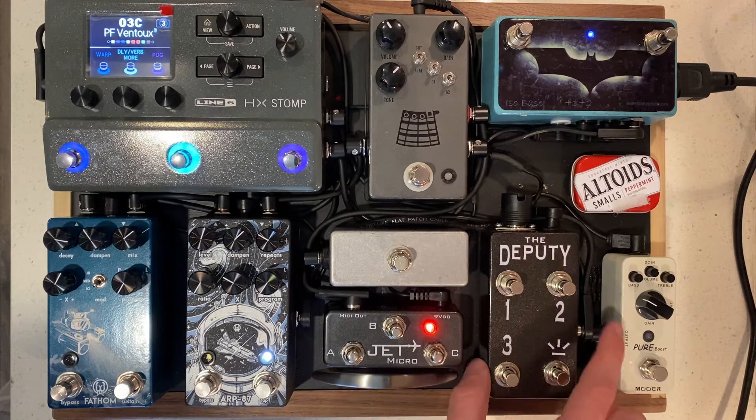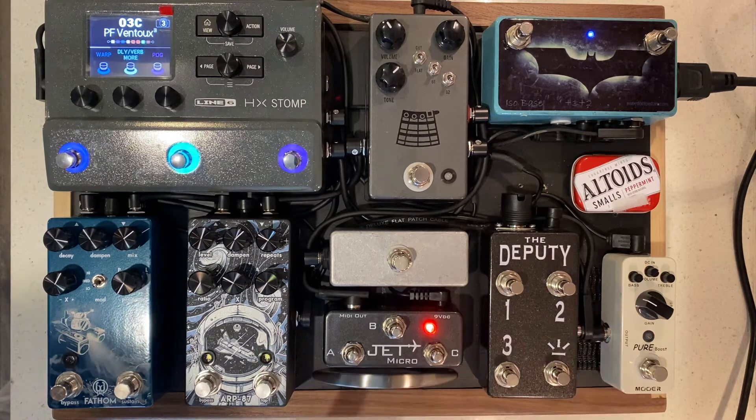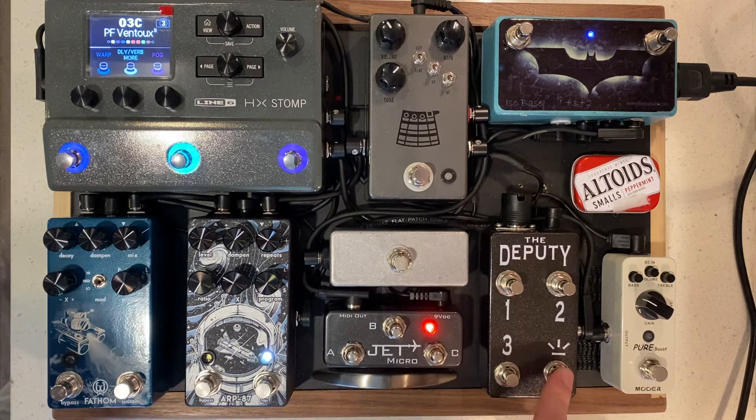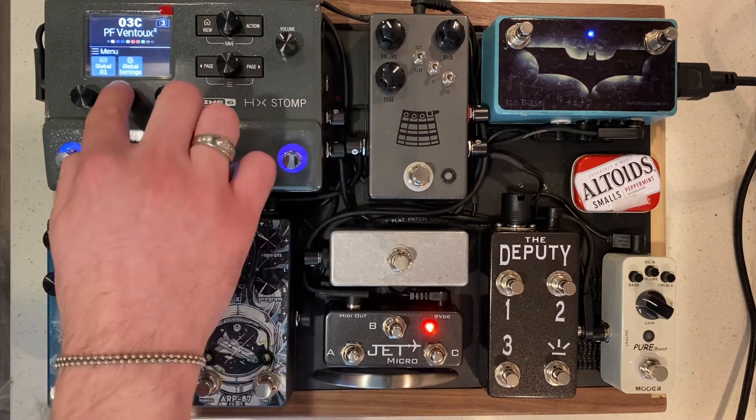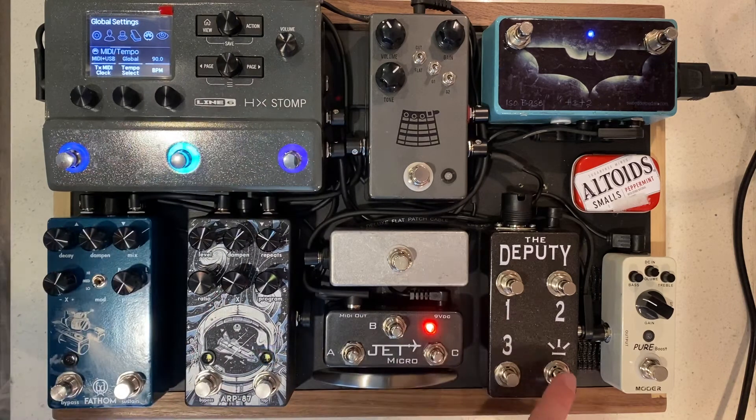This is our model that actually has an external tap, so it also controls the ARP 87 from Walrus Audio. You can actually see it change the LED on the ARP. And you can also see the BPM change on the HX Stomp as well.